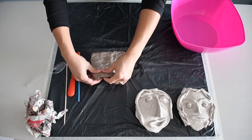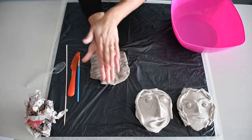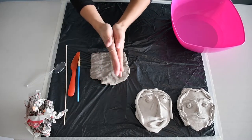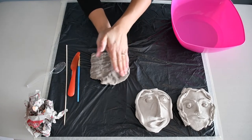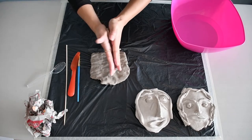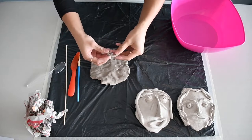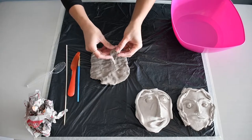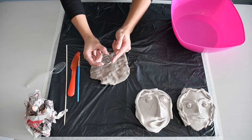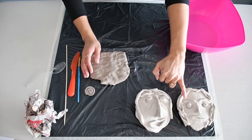Let's talk about coils. Coils are very simple — like you would have learned in an art class when you were younger. You just roll the clay between your hands to get it to the thickness you want, and then coil it in like so. Coils are really great for a lot of different parts of the face. Eyebrows use coils, and hair also uses coils.